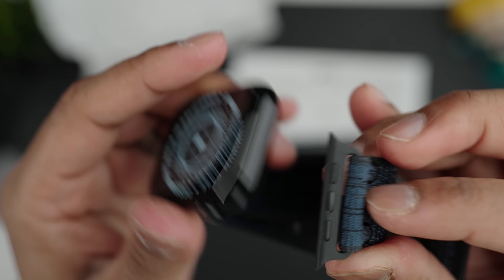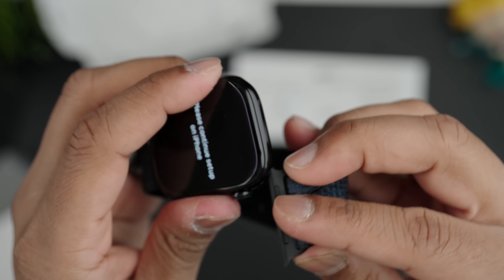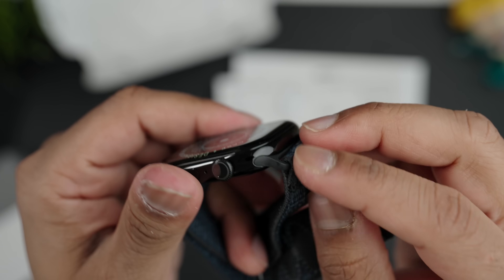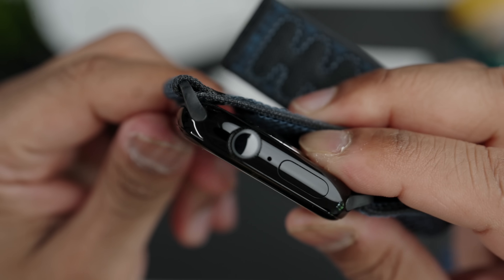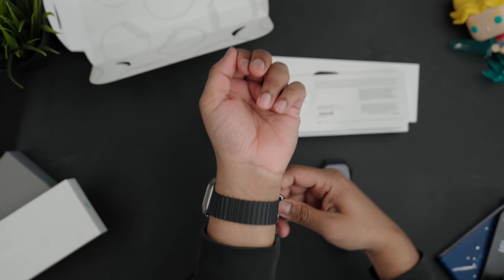It does kind of suck that the band is plastic and the watch is aluminium, which makes it a little less of a premium experience. You are getting the cheapest one though, and you can tell the difference in material if you look closely. I'm going to take off the Apple Watch Ultra, which is what I've been using outside of my traditional watches.